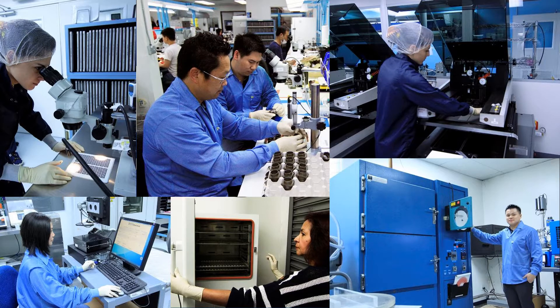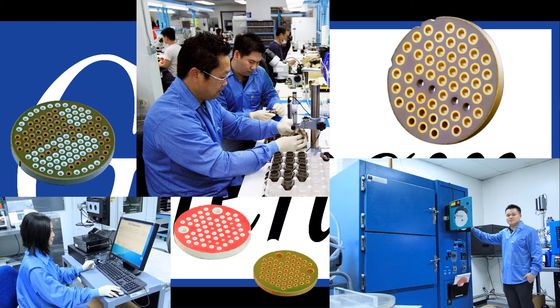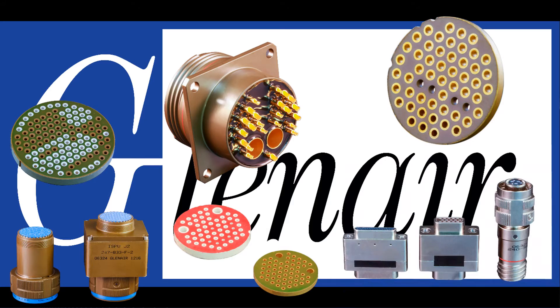Glenair maintains a 100% vertically integrated manufacturing facility for every aspect of EMI-EMP filter connector fabrication, including in-house production of multi-layer ceramic planar arrays. This gives them the ability to offer the fastest turnaround in the industry on both build-to-spec and standard catalog solutions.